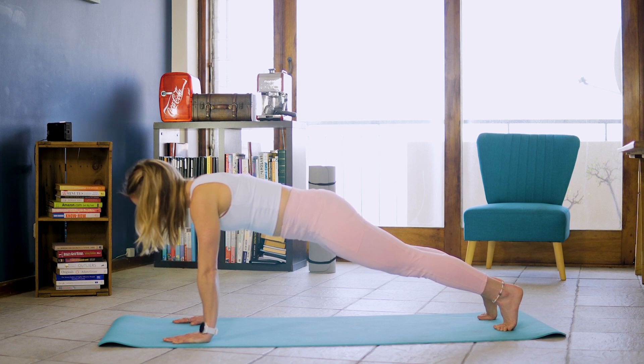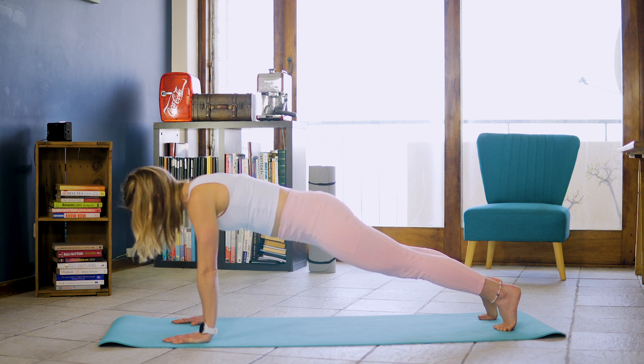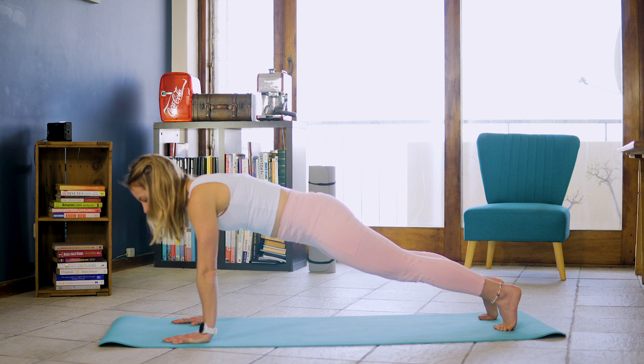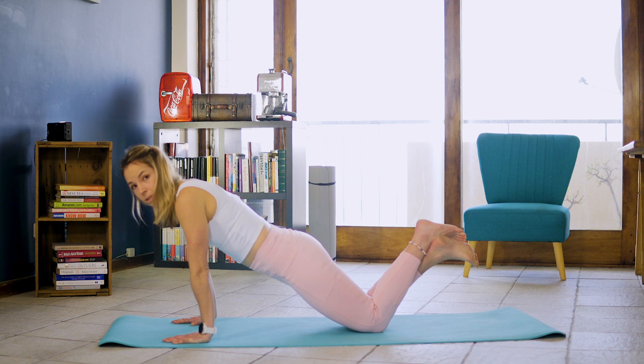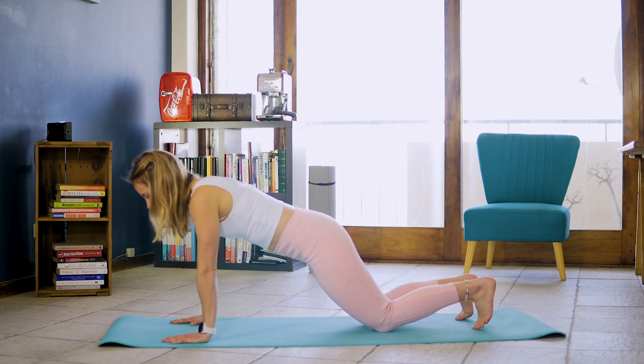For 10, 9, 8, 7, 6, 5, 4, 3, 2, 1. And if you can, keeping your legs and knees exactly where they are. But if you do struggle, we are going to bend into a modified position. We're going to go into those extended plank chest touches.